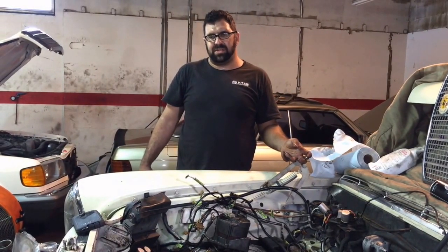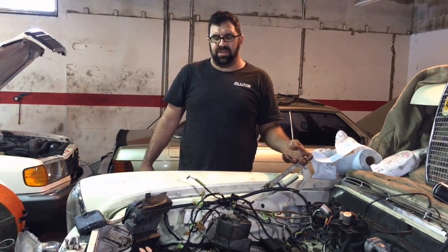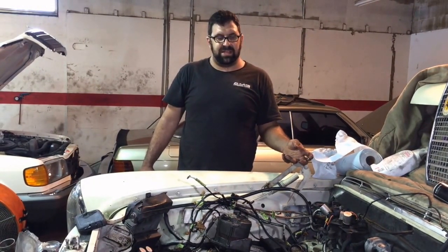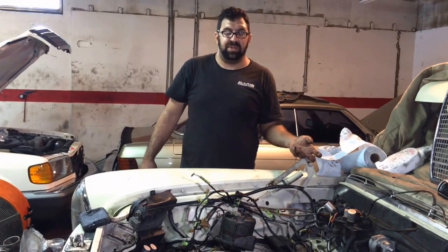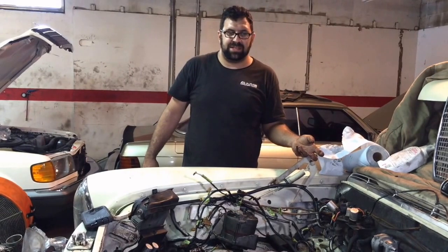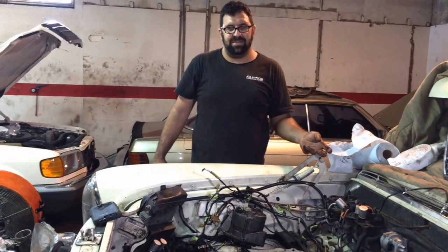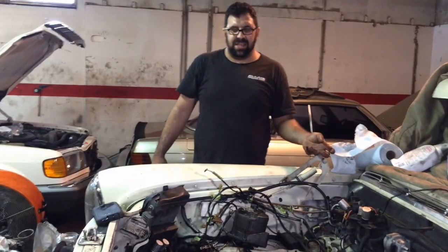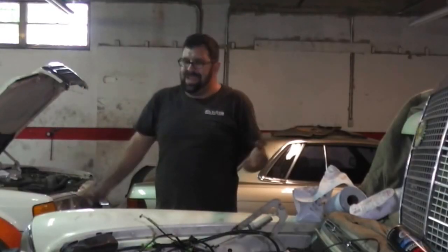Next we're going to explore the application on a W107 280SL, which is a rarity in and of itself. We hope you'll stay with us for the next video. In the meantime, enjoy driving your Mercedes-Benz, and to get more exciting videos with information that nobody else covers, subscribe to our channel. Have a great day.